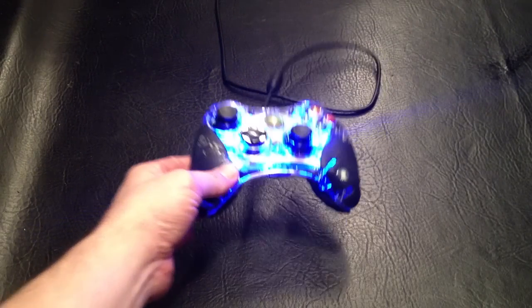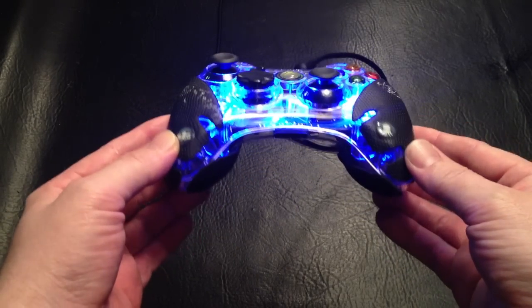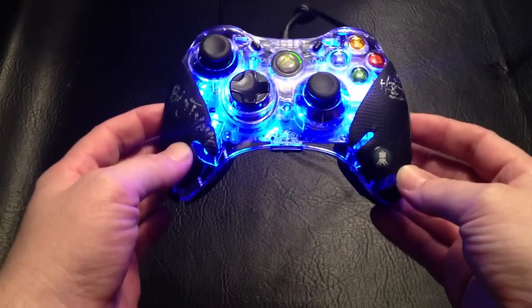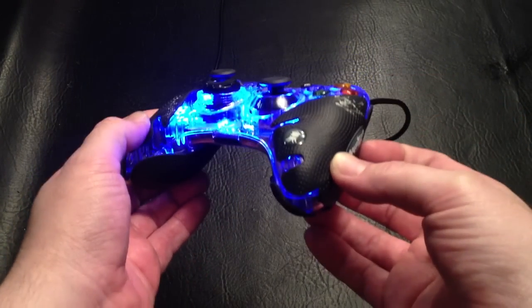Right away I just wanted to point out the aesthetic design of the Squid Grip. I mean, they look natural — they look like they were meant to come on the controller already.